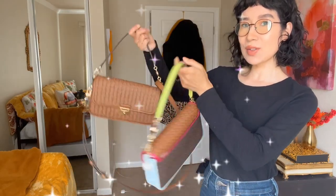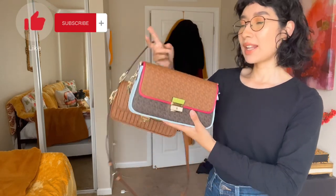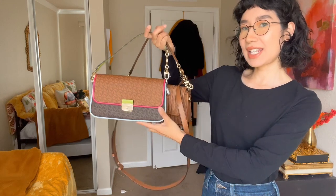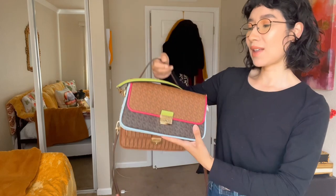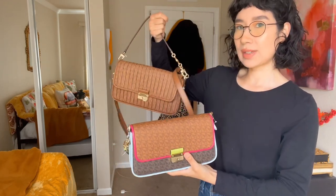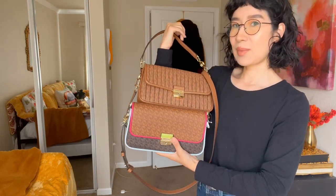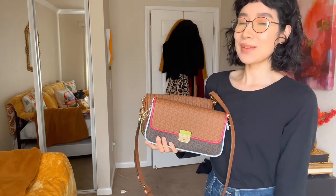I hope you guys enjoyed this little review video on the Michael Kors baguette handbags duped to the Fendi in these two styles I have. Both are for sale — I'll include my shop links below, my Poshmark and my Mercari. Both will be up for grabs and they're both very gorgeous. I know this one is sold out and I believe this one is too, but they're both beautiful. If you liked this video, please give it a thumbs up, and I'll see you guys on the next one. Bye guys!